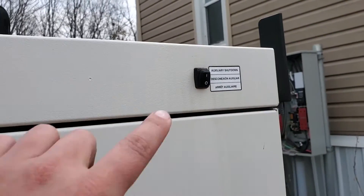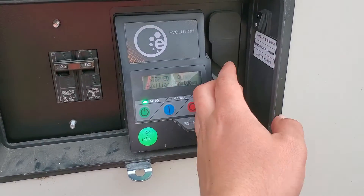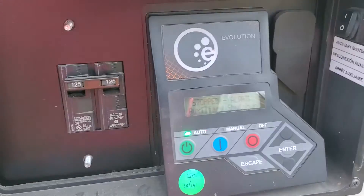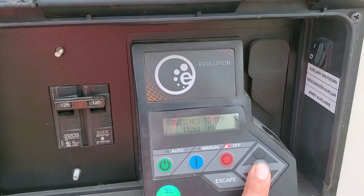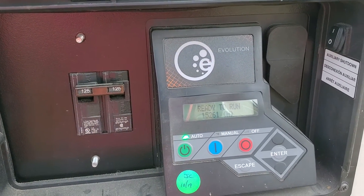...the more common and exposed switch is right up here. What I always do is just cycle them both to zero, then come back to the controller and push off, then enter to reset it. Switch to off and then back to auto.